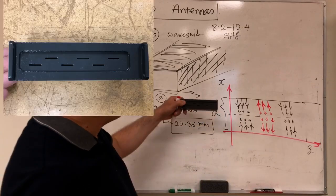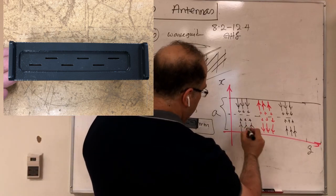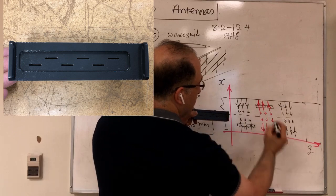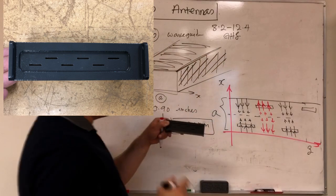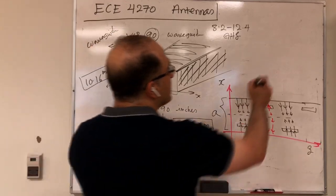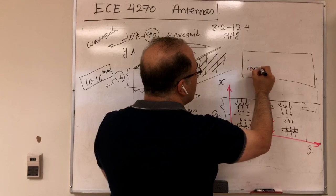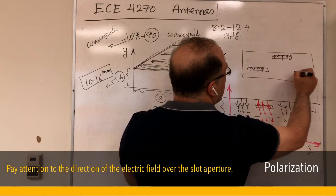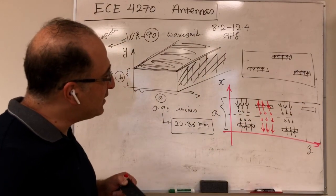Now let's place our slots over this broad wall. Mapping the current distribution to the waveguide, I have one slot here, another here, another here, and another here. These slots cut the path of the currents and therefore become excited. When excited, the slot has an electric field distribution over its aperture, and from that aperture it can radiate.